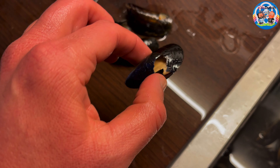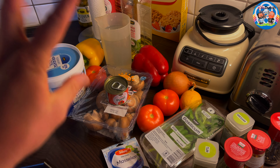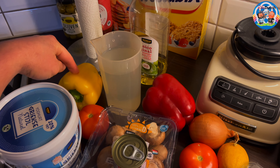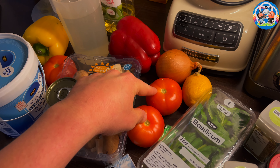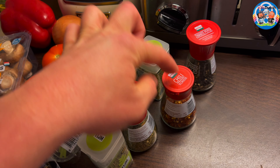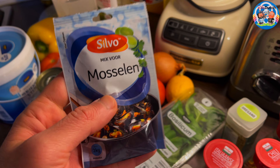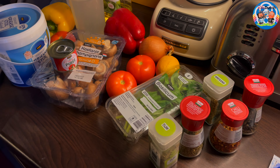A little overview of what we're going to need - everything will be in the description box below. We're going to need extra virgin olive oil, water, bell pepper, tomato, Greek yogurt, tomato puree, mushrooms, onion, lemon, basil, thyme, rosemary (or Italian herbs if you don't have it), chili flakes, oregano, black pepper, and if you're in Holland, the ready-to-use mussel herbs. And of course, the mussels.